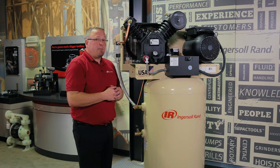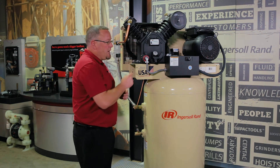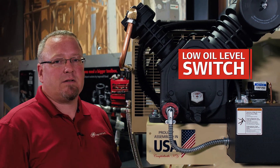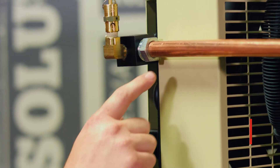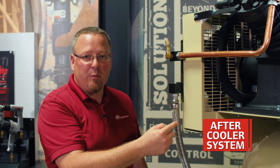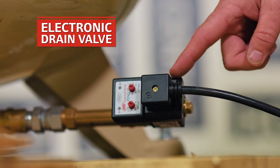The P in the model number indicates this is a premium package, which means it has some additional features. The first one is the low oil level switch that protects the pump if you ever run out of oil and actually shuts the compressor down. In the back is our integrated after cooler that cools the air down coming out of the second stage prior to going into the tank, which removes the majority of water from your compressed air system, which is easily drained out of the bottom with our convenient electronic drain valve.